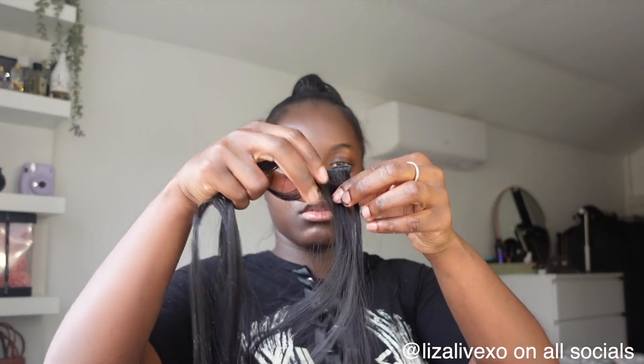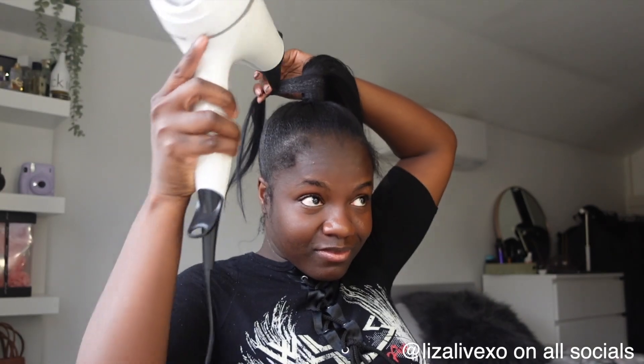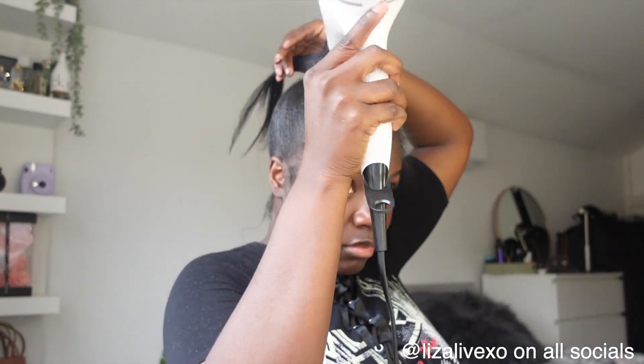I decided that the wrap wasn't thick enough so I attached an extra piece of hair that I'd cut from the same bunch for a previous ponytail. I attached it from that point and wrapped that side all the way around, then grabbed it and started wrapping the rest of the hair with it — I just wanted it very nice and thick. The secret to wrapping is to make it as flat as possible, spray with Got2B glued, and blow dry to keep it intact.